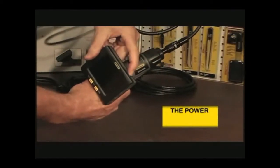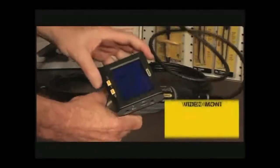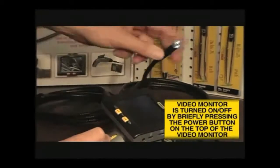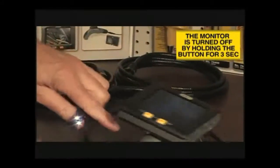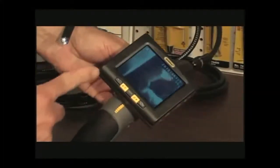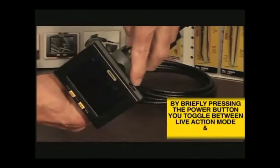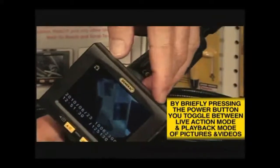The button on the top right of the unit performs two functions. When it is pushed for one second, it will turn the unit on. When it is pushed and held for three or more seconds, it will turn the unit off. When the unit is on and it is pressed only briefly, it toggles the unit's operating mode between live viewing and recording and that of playback of pictures and videos.